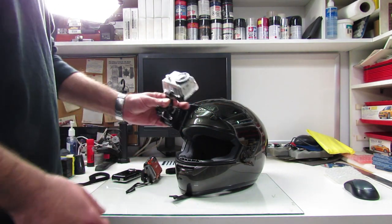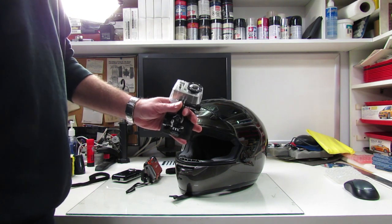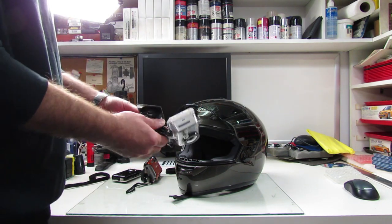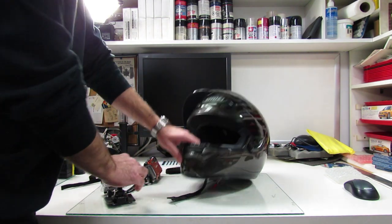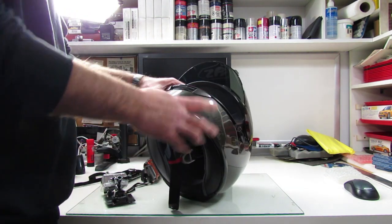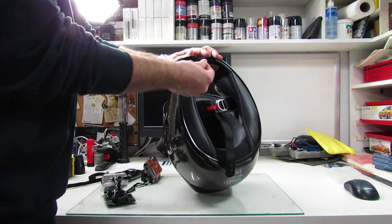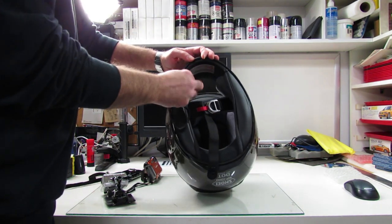With the GoPro, you can get a really wide angle view and it actually looks like you're riding when you're looking at the video afterwards. Basically, that's it. It does no damage to the helmet whatsoever.